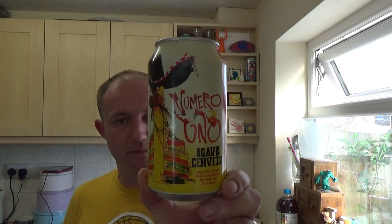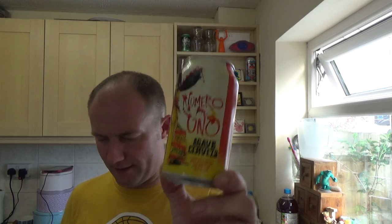Yeah, Numero Uno, agave cerveza — there you go guys. Leave a comment down below if you've had it, give us a thumbs up, please do subscribe for daily video beer reviews and I will see you on my next one. Cheers!